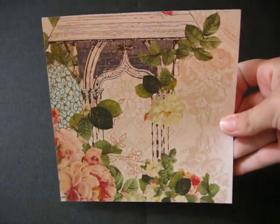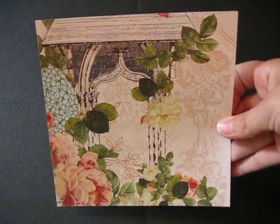The papers I chose for this album kit are a mix of My Mind's Eye and a mix of Webster's Pages — the Country Estate line. I'm not exactly sure on the My Mind's Eye name; I've already cut it off the paper. I'm going to go ahead and show you the papers real quick. These are 6x6 papers.